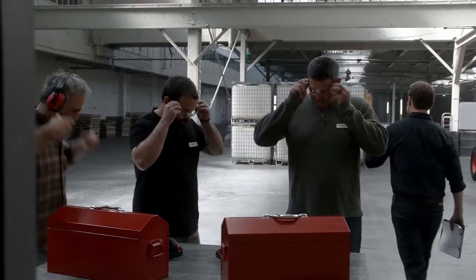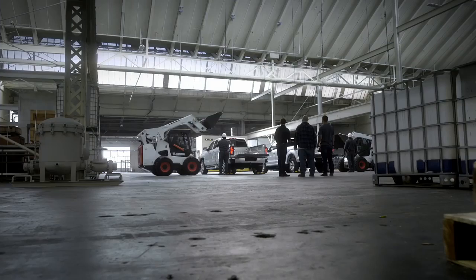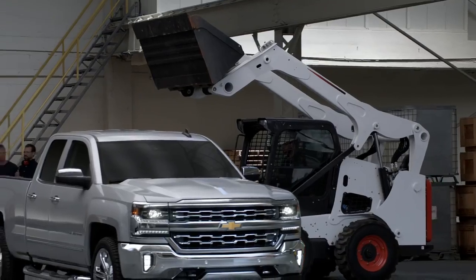Let's head over here and grab some safety gear. This is going to be awesome.